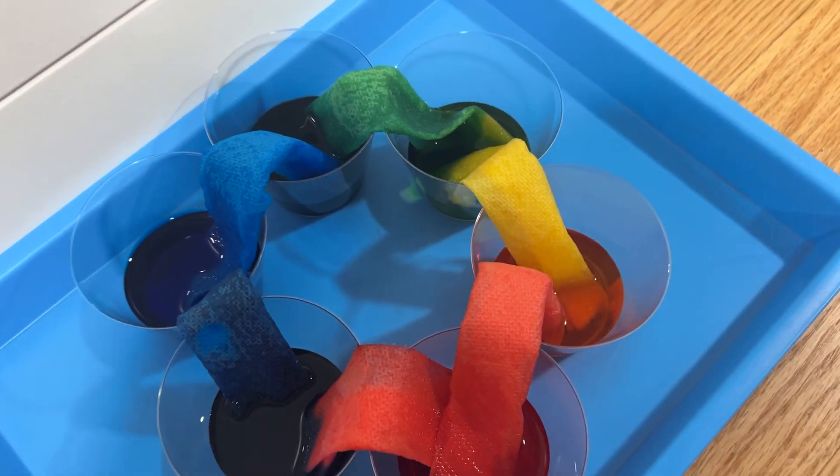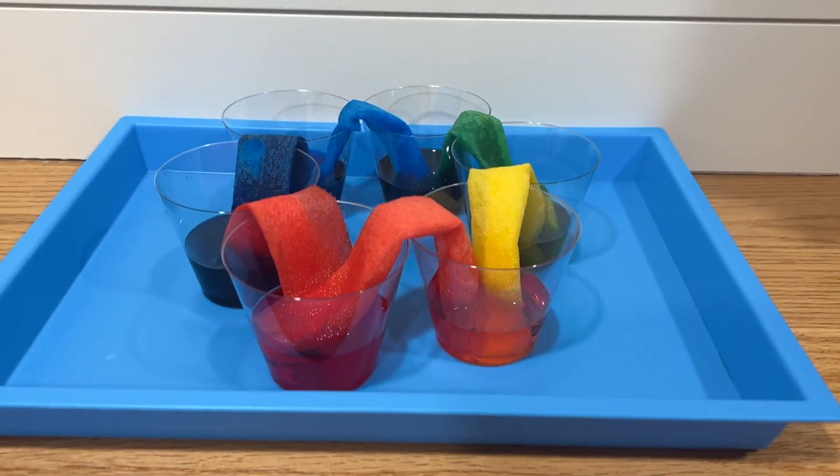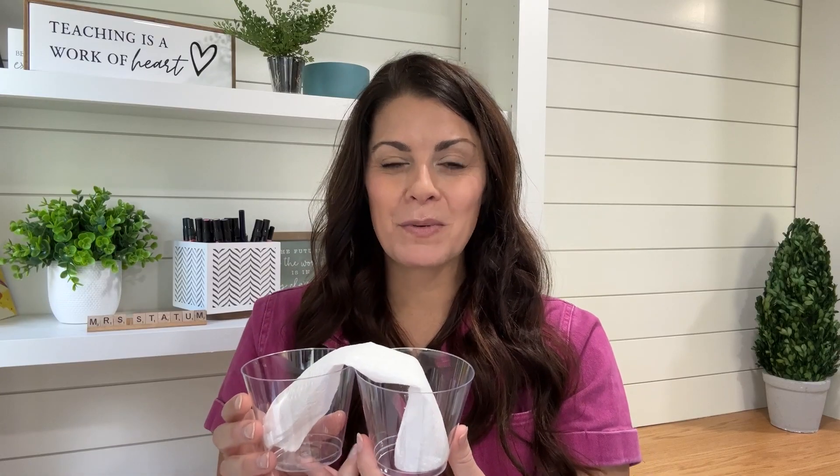By the end of your day — and sometimes even by the end of your class period — the water will look even in every single cup. This is a really fun project that I hope your students love, and I know you're going to love it too.